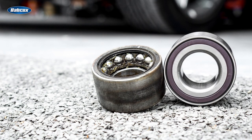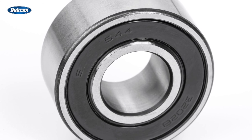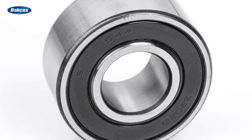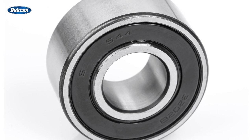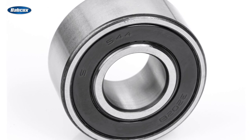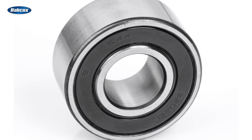Gen 1 bearings were a step up from the previous iterations, and you'll find them on many front-wheel drive applications, both domestic and import. They're sealed and lubricated for life. Gen 1 bearings are a press-fit application, meaning they require a hydraulic press for removal and installation. A Gen 1 bearing uses an interference fit to hold the bearing in the bore, and inserting or removing the bearing into the knuckle requires considerable force due to this tight tolerance.